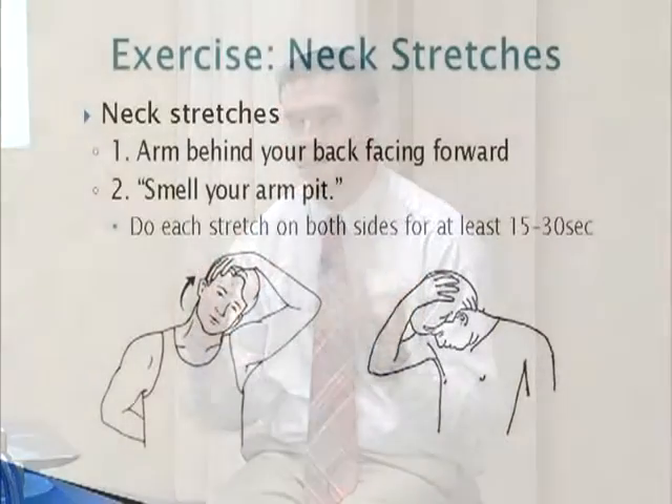So these stretches — with both of them you take one arm and put it behind your back, then take the other arm right over the top and just pull down. With the first one you're just looking forward, bringing that ear to your shoulder. I say hold it for 10 seconds as part of my one-minute philosophy, but if it feels good, hold it for 30 or up to a minute. That's the first one.